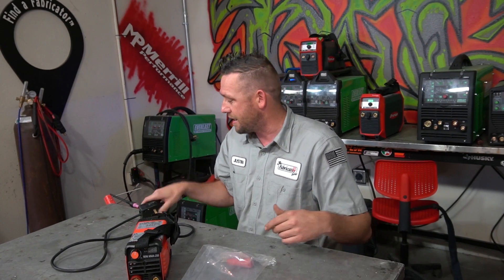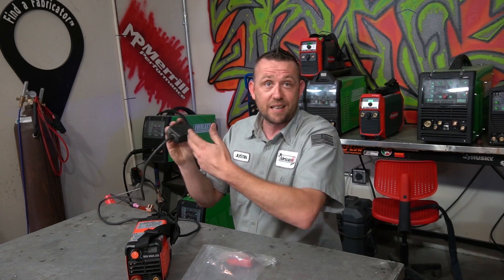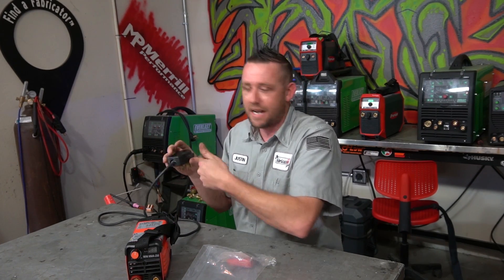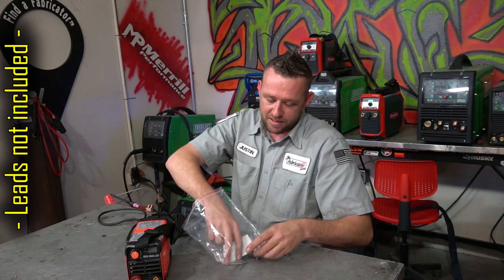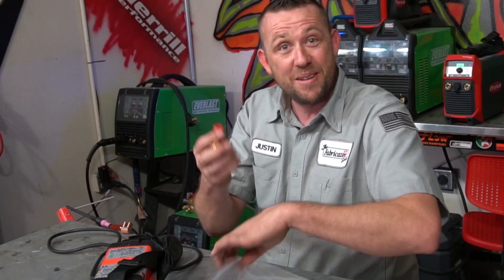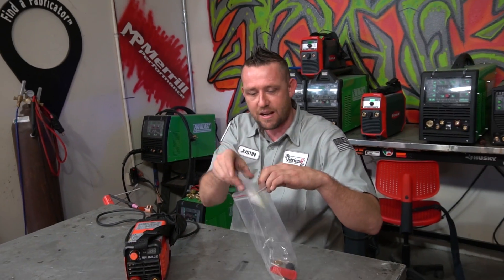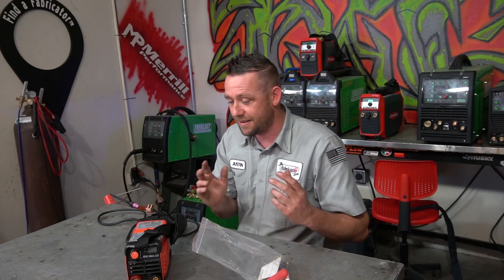It is very stripped down out of the box. This 50-amp connector here doesn't come with the machine — I had to rip this off another machine. It does not come with leads. However, it comes with the pieces and parts to make your own leads in the DINSE-style connectors, the really small ones. However, I'm not using them because luckily one of my other machines back there has the correct DINSE-style connectors and it works.